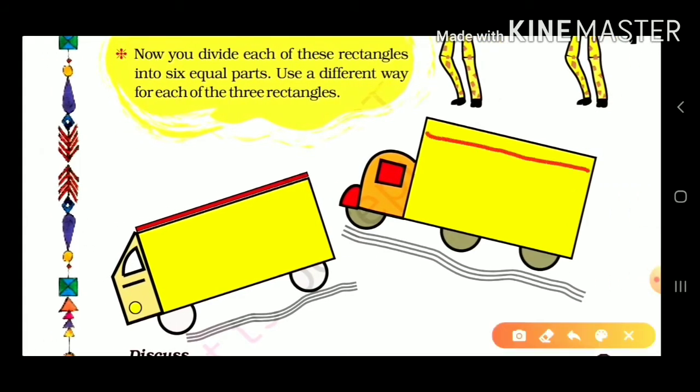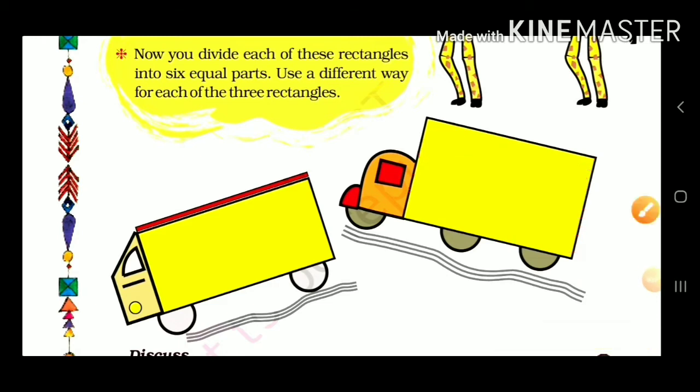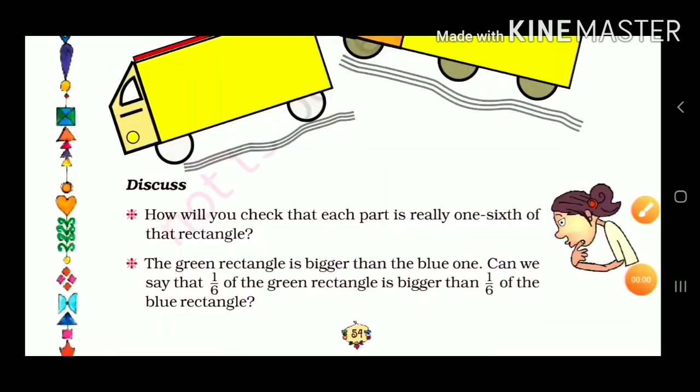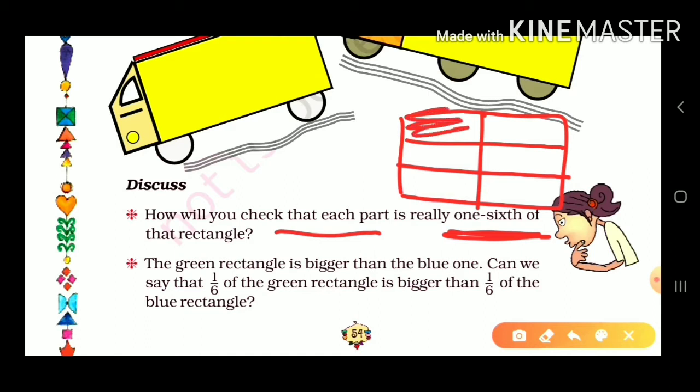We made this shape with 6 equal parts. For the next shape, we can divide it similarly: we make 3 lines from one side and 1 straight line from the middle, making 6 equal parts. To check that each part is really one-sixth, we will cut one part and place it on the other parts to verify.